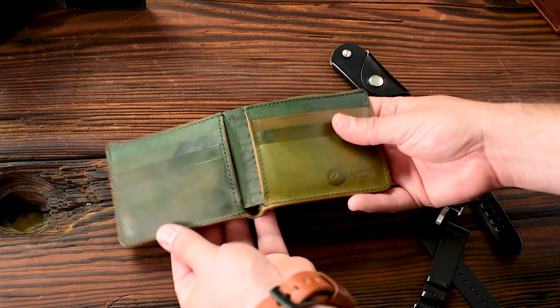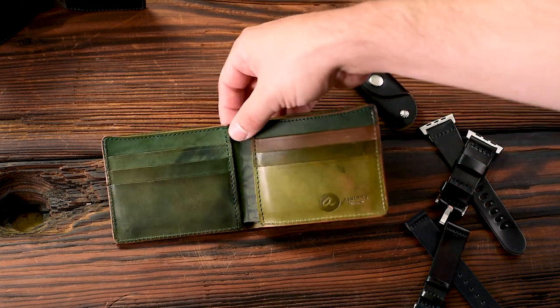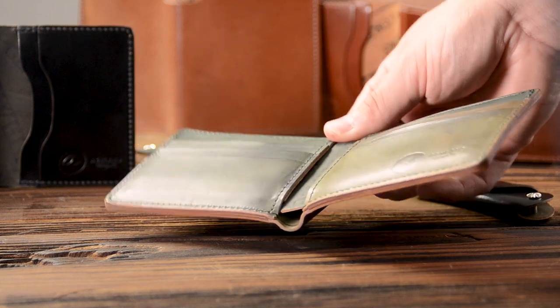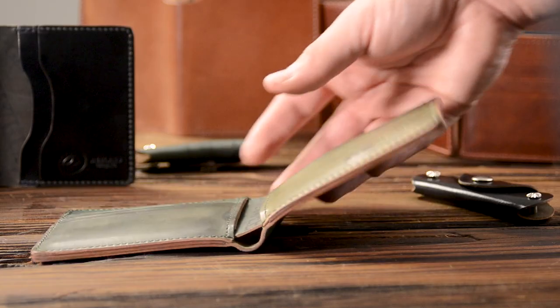I have this key holder going out today in the black reverse shell cordovan. And speaking of black reverse, I wanted to show you this black reverse interior on the Johnny the Fox. I love the random color of the black reverse shell.